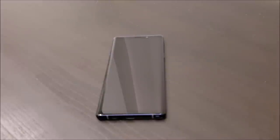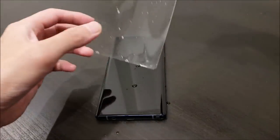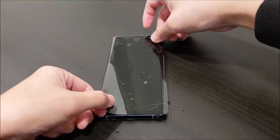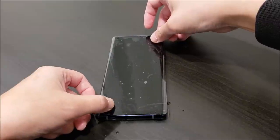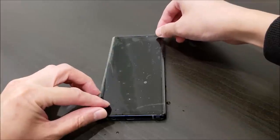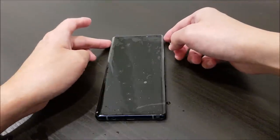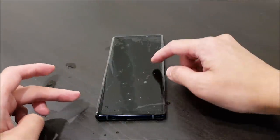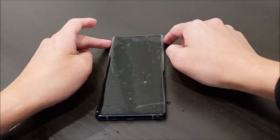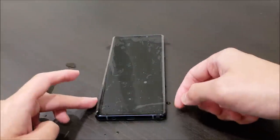The next step is to apply the film onto the Galaxy Note 9 screen. We're going to take the film and lay it down flat. At this point, the film should still be able to slide around — I can slide it around — because the solution is still wet. Once it starts drying, it's going to start sticking to the screen.